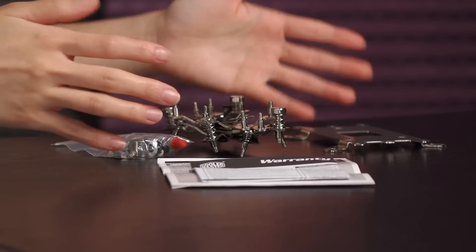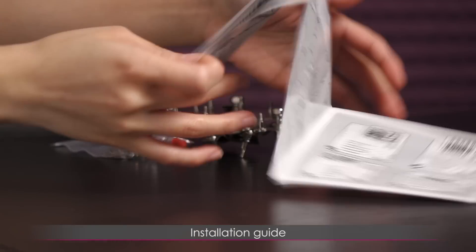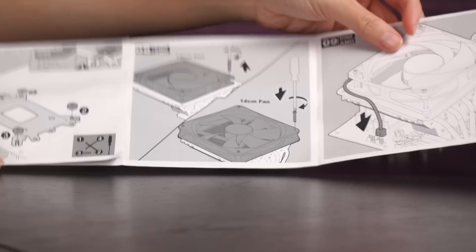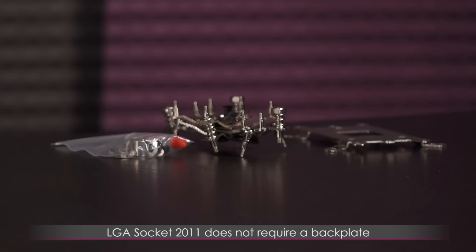Here's a look at the accessories that come in the box. You get a warranty guide as well as a quick install guide with easy enough to follow instructions for both Intel and AMD. And remember, LGA 2011 does not need a backplate.